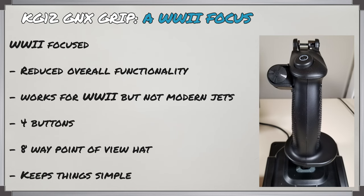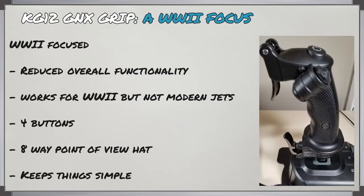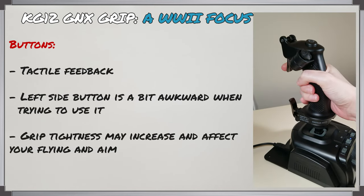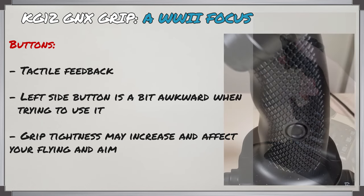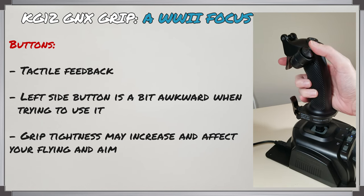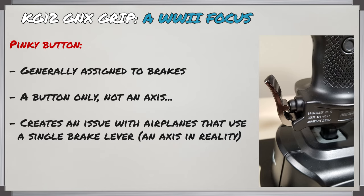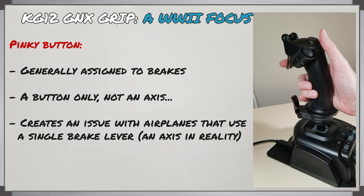Because this grip is WW2 focused, there's a reduction in overall functionality compared to the original stick, having only four buttons with an 8-way point-of-view hat. This simplicity has its own appeal though, letting you focus on the most important elements bound to the stick. The buttons have the usual tactile feedback, but be mindful of the flush button on the left side — it's tougher to push and you'll likely need your ring finger, which could increase hand tightness and throw your aim off. The pinky metal lever at the base is attached to a button, which among some British and Russian WW2 airplanes represents a single brake lever for brake pressure and differential braking via rudder. It would have been nice if that part was an axis rather than a button. Overall, if you want a WW2 aesthetic and function on your stick, this one will work great.